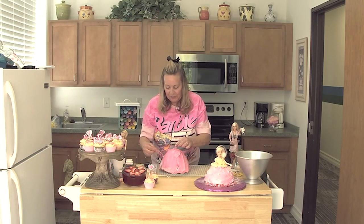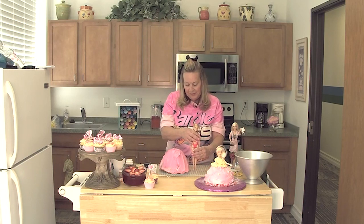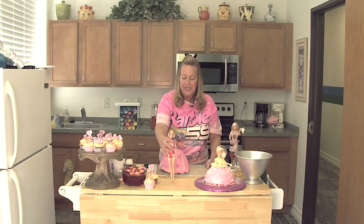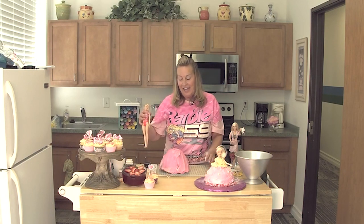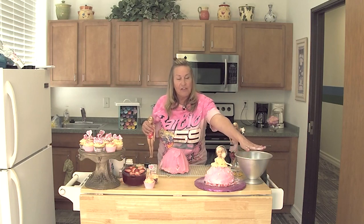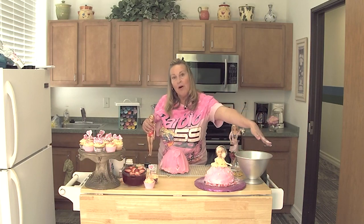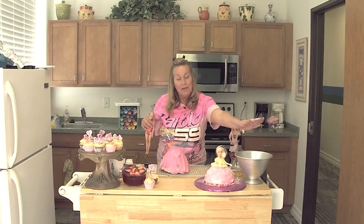I had a couple of toothpicks here while I transported it. For this Barbie, be sure when you're picking one out that she has flat feet. Again, I used two cake mixes for this. It didn't bubble up — it says in the directions that it should bubble up and you should have to cut it off.